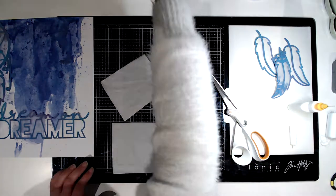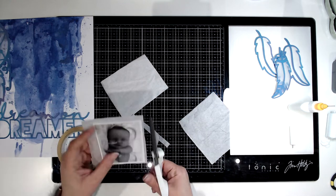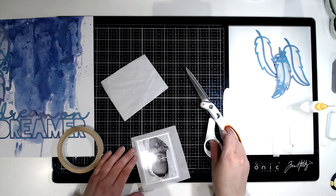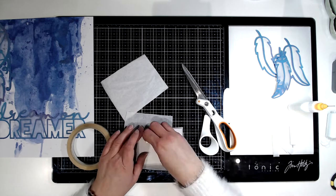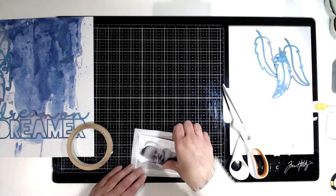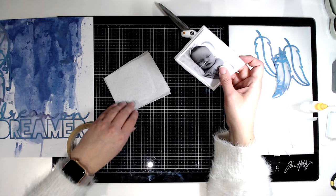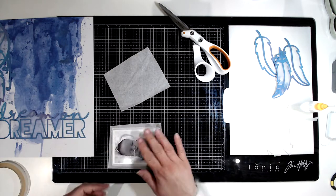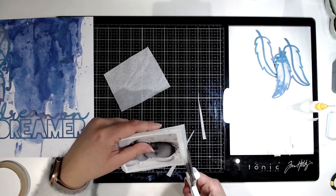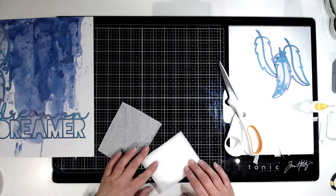I decided to mat my photograph on some white tissue paper — again to keep that really soft feel. I do four pieces and just roughly cut them out using scissors. I layer each one and then cut it, and just ruffle all the edges up once I've stuck them all down. It gives a really soft feel to the edge of the photo.